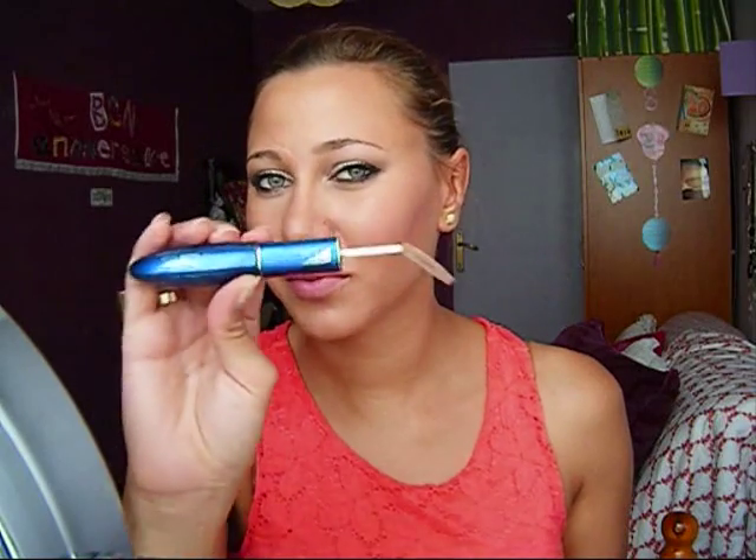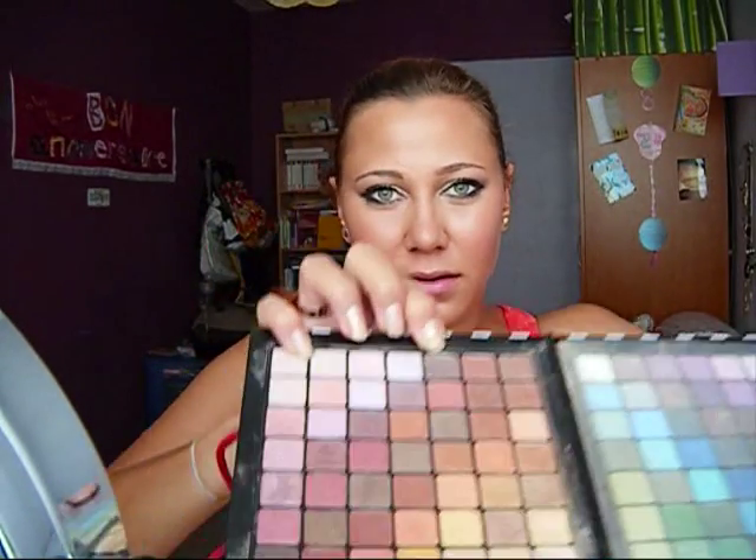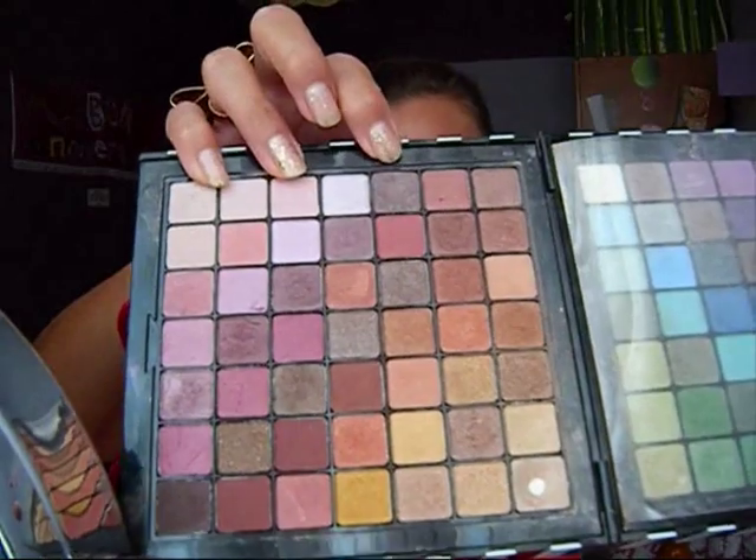Now I'm going to do my eyebrows. First I'm using an old mascara brush to brush my eyebrows, and then I'm going to take an eyebrow color to fill in my eyebrows.